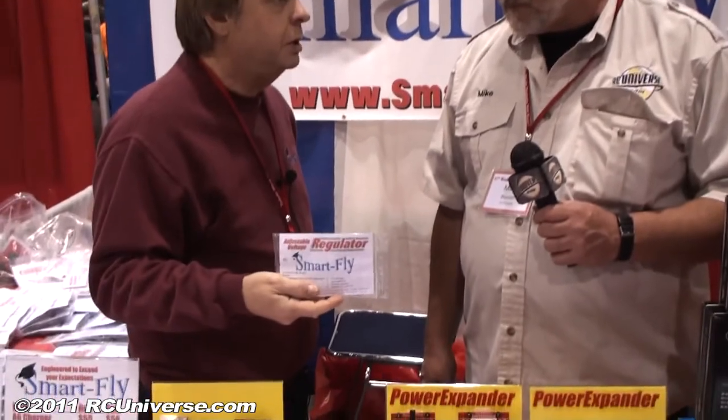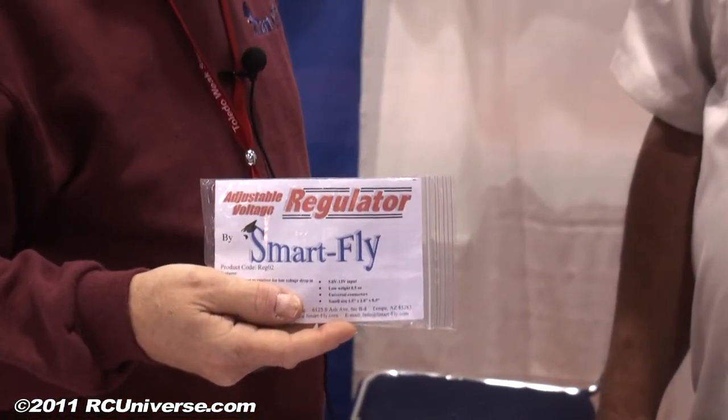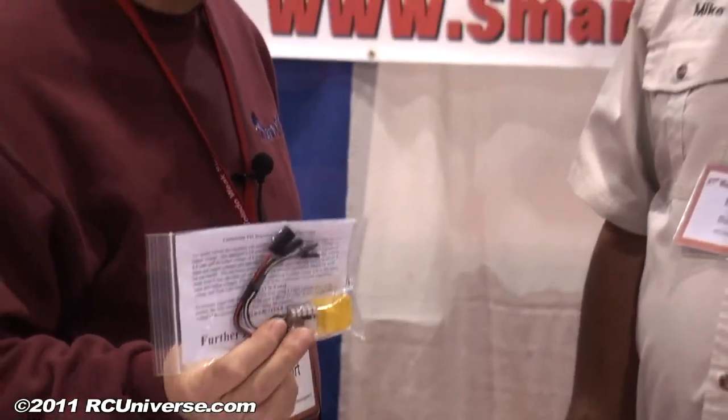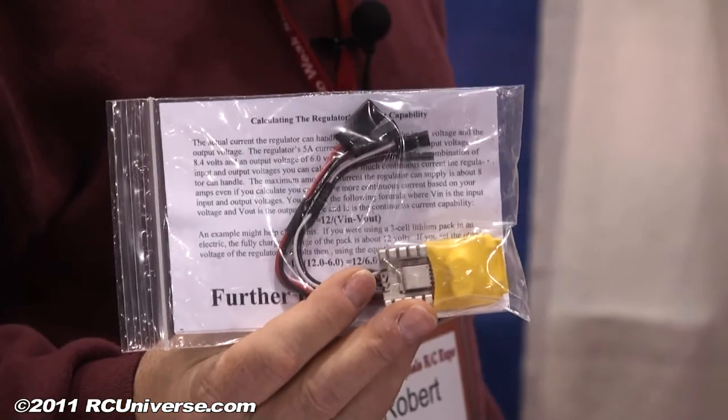We also have some regulators that are a little bit bigger for like the 120 size glow or very small gas planes. They are adjustable and they do 5 amps continuous and peak amp loads.